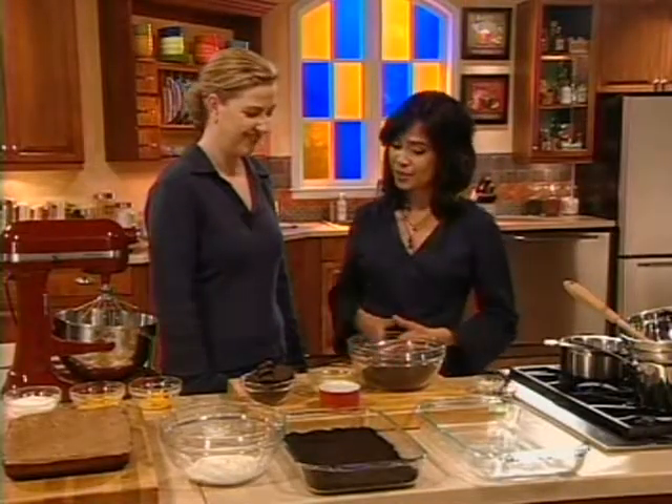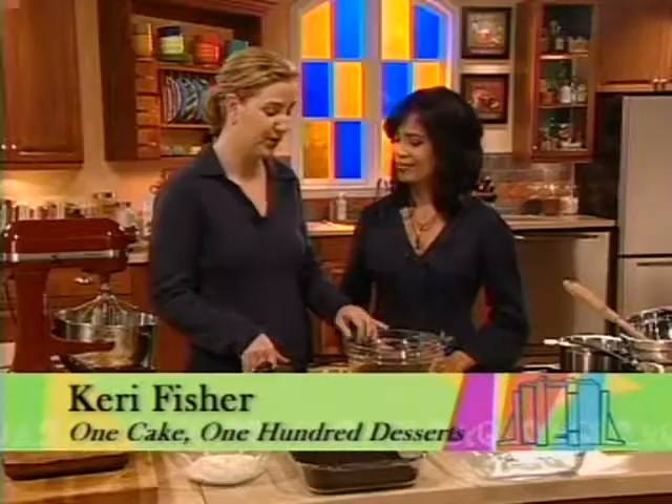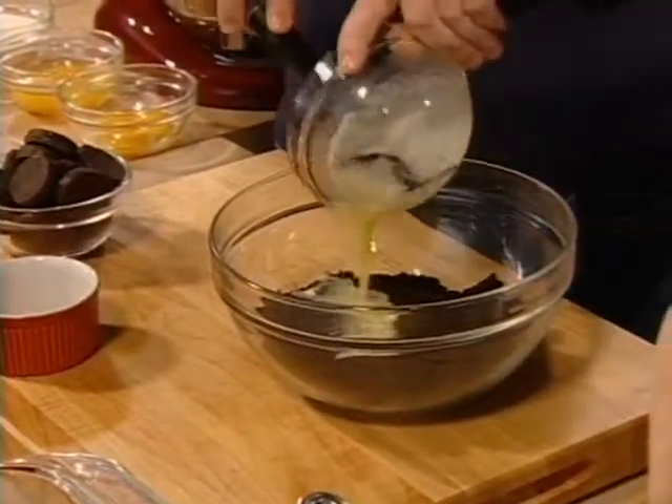Carrie, thanks for stopping by today. What's our first step? Well, for these chocolate mint YPP bars, we're going to start with a crust, and we use these chocolate wafer cookies that have been ground in a food processor. And we're going to add some melted butter.